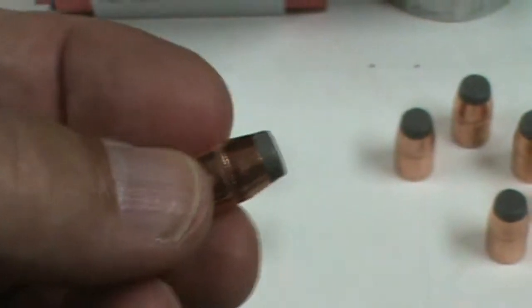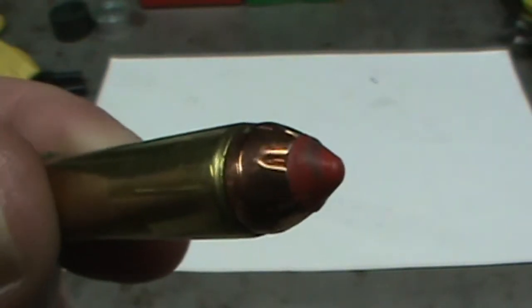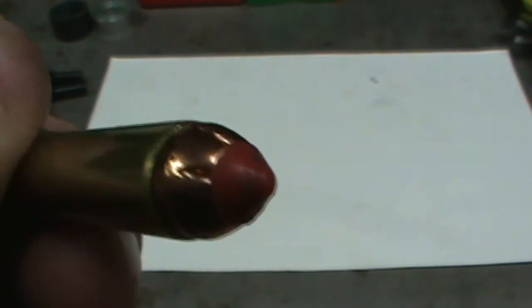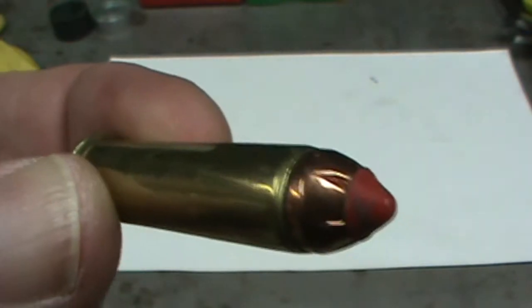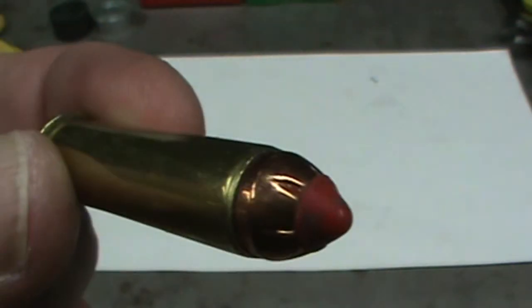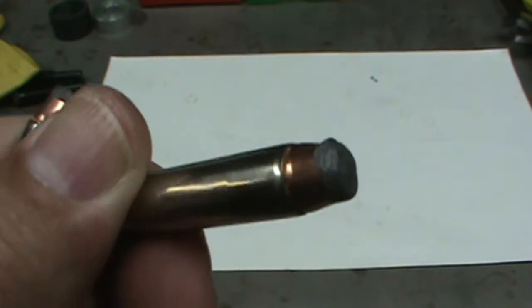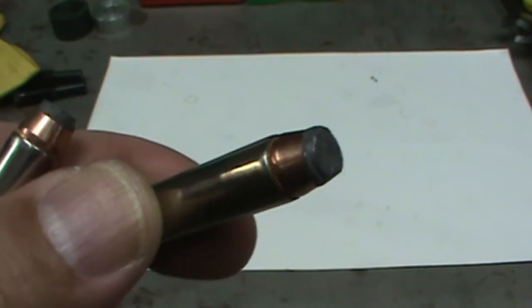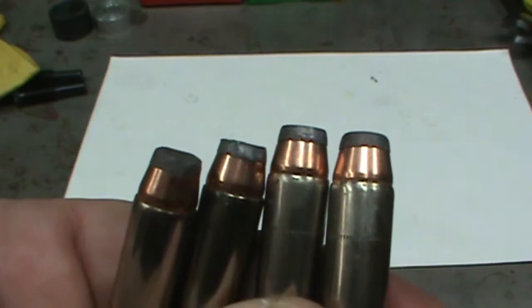I was very excited to start loading these rounds. When I seat the bullet, the polymer is being squished down into the cavity and I really don't like that. It not only looks bad, but it might be degrading performance or starting the expansion prematurely. And on some of them I was deforming the soft nose tip, which I really did not like. It's starting to mushroom and flatten them out.